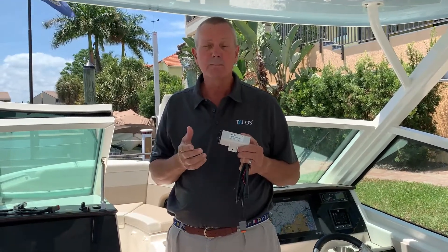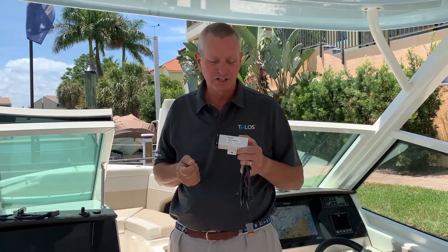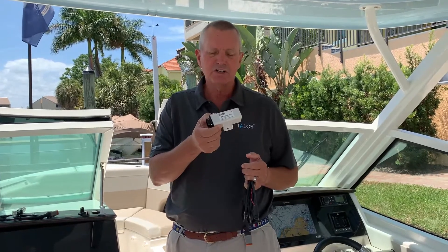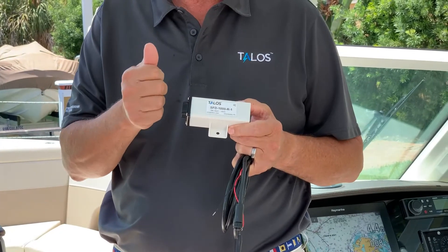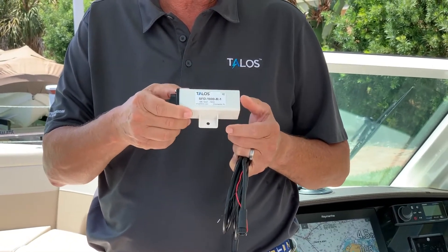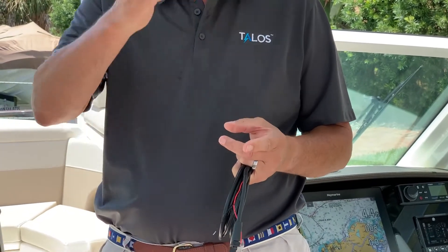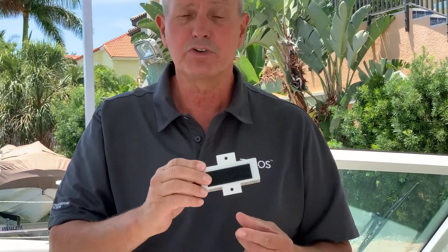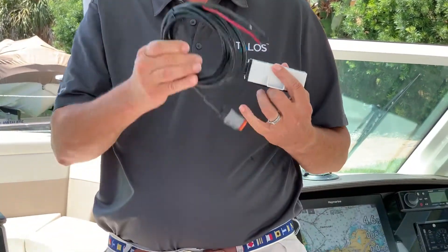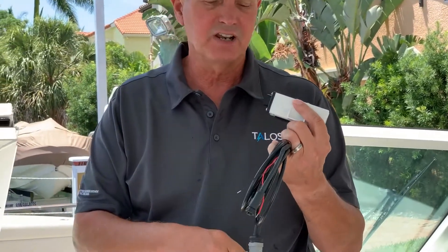This is primarily an OEM product, but there are some end users that are technical enough to install this themselves. So what you're going to need: you're going to need the remote housing. It comes in white, black, or clear, and you have to decide how you're going to mount it — antenna facing skyward, or mounted up on a roof underside. It's all part of the ordering code. The other thing you're going to need is a cable, which comes in various lengths — three foot up to 20 foot is standard.